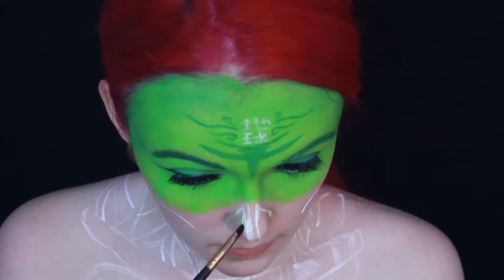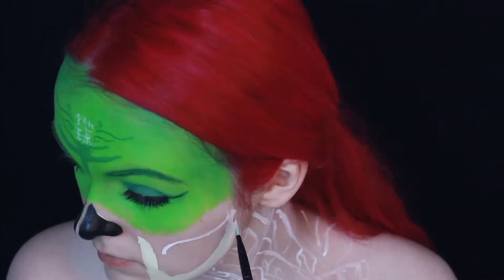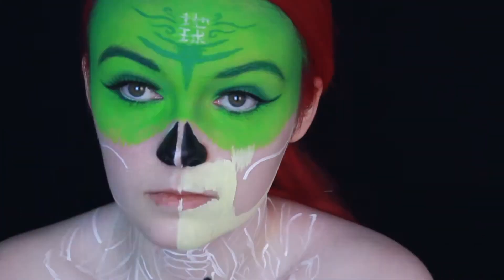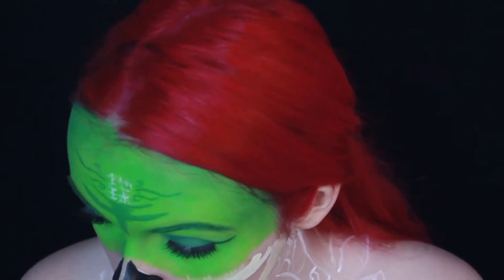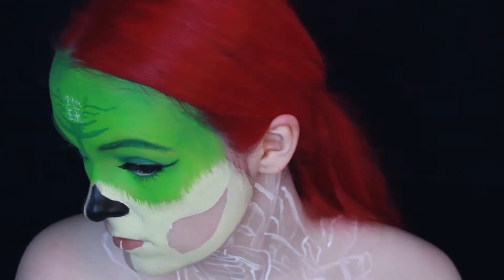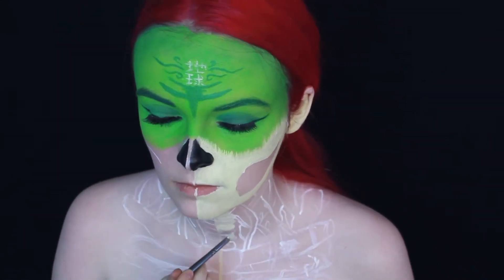After filling in the nose with some black water activated paint, I mixed a tiny little bit of yellow water activated paint into some more white water activated paint to create a bone color. With that color I obviously painted every bone and my ear, since it would look kind of weird if that stayed skin colored.